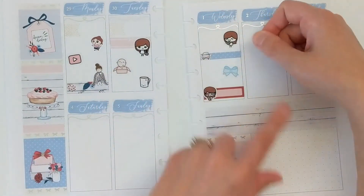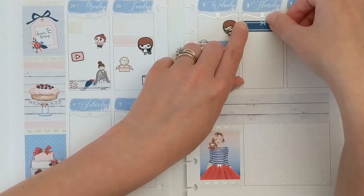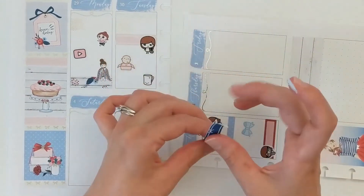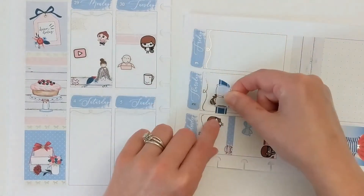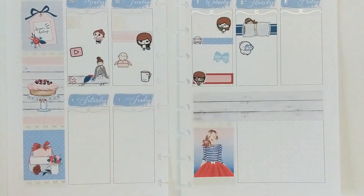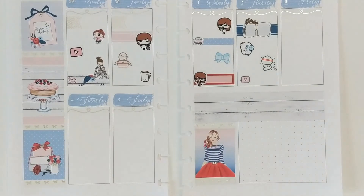On Wednesday I started by marking payday, then I'm using a little car icon layered over some washi from the kit to mark driving up to our new townhome. A little bow from Stinking Happy marks that this was the first day we could get into our new place — we got the keys and walked around, seeing it in person for the first time since we couldn't tour ahead of time due to COVID. That evening when we got back I played Sims and binged Once Upon a Time.